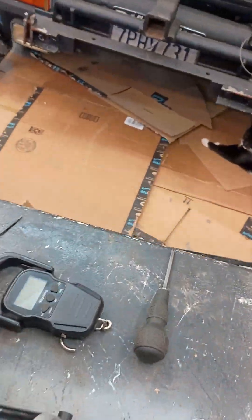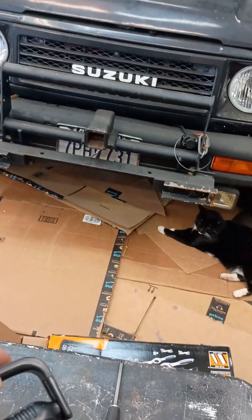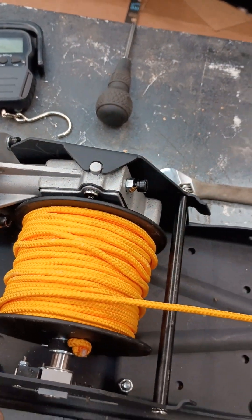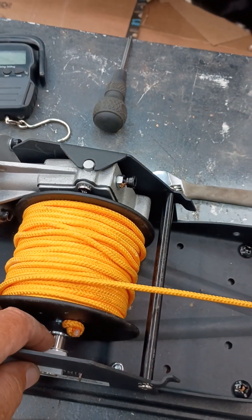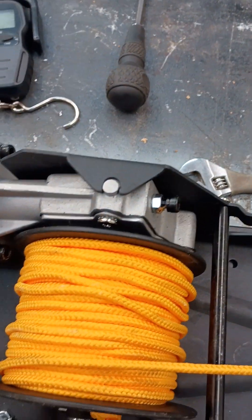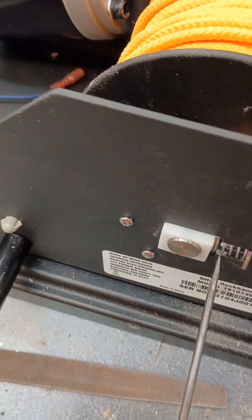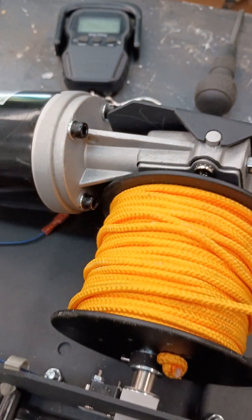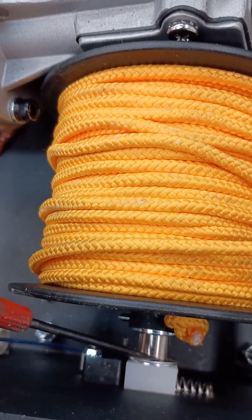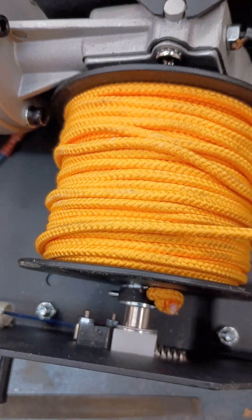If you're a fisherman, you've got a digital scale of some sort anyway. To reassemble, just slide the block back in, using your little screwdriver to hold the spring back while you slide it and line it in place. Push your washer past the groove and then put the clip back on — and again, be careful not to lose it.